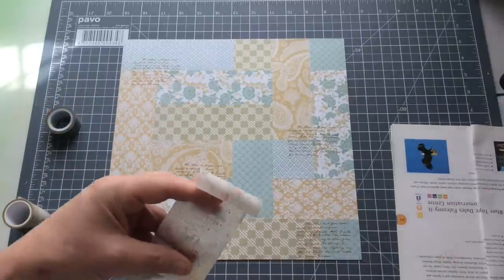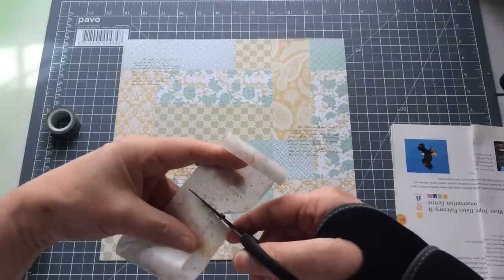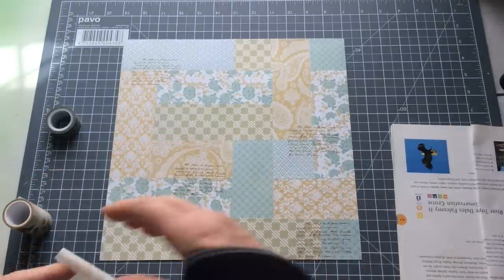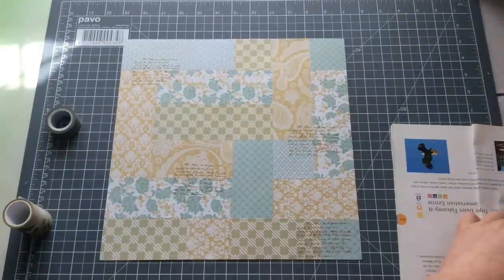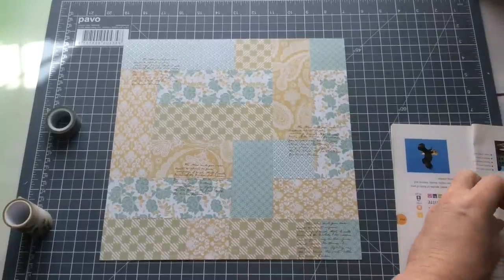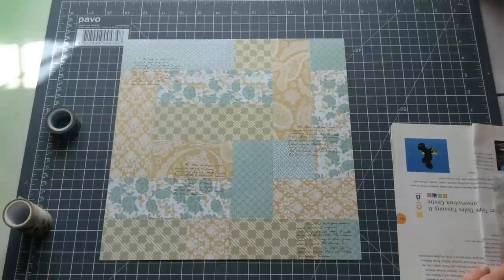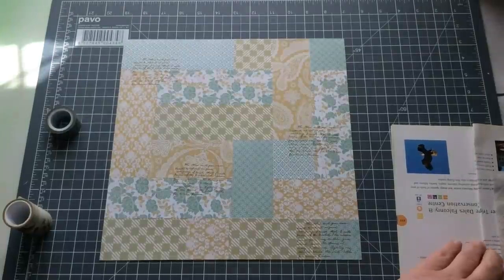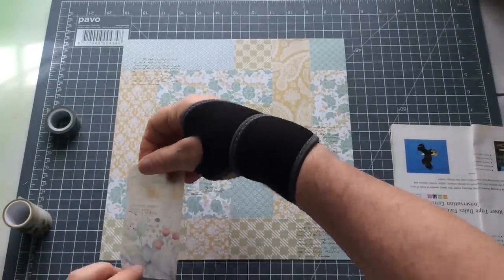It's actually quite a big bit of washi — I think I want to split that one in two. Hopefully you're all doing well and doing better than I am. Before you ask: I was getting dressed, I lost my balance, I aimed for the bed hoping to fall on the bed — misjudged it, landed on the foot board of my wooden bed. I've cracked a couple of ribs and I've damaged my wrist. Not a happy place at the moment, but we'll deal with it.